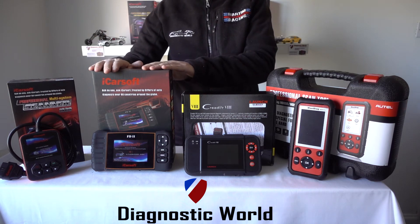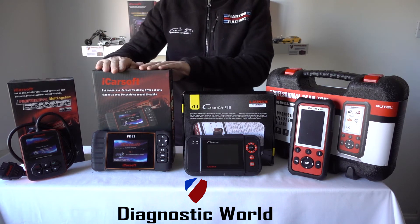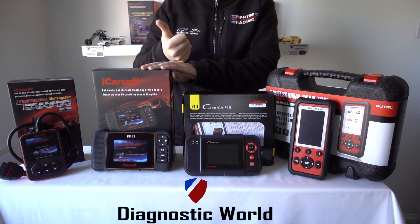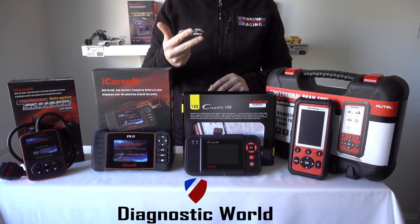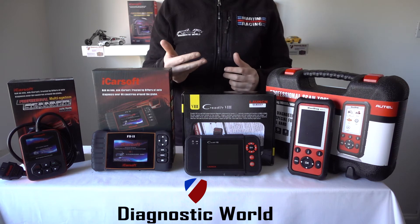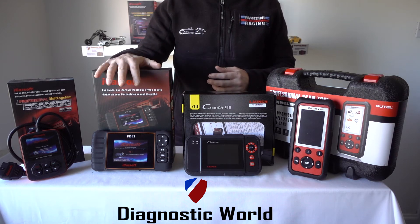Then you move up a step. This is the iCossock FD2 kit, and this kit is basically an extension of the i920. This kit will do a few more functions such as DPF reset and regeneration, steering angle sensor reset, electronic parking brake — so if you need to open and close the calipers to remove and fit new brake pads. And also if you need to do oil service reset maintenance or brake pad reset maintenance as well, this kit is going to be good for your needs.